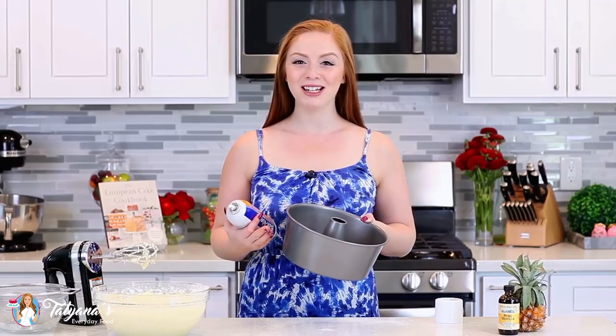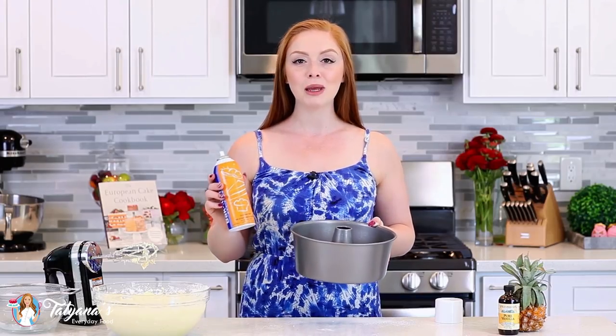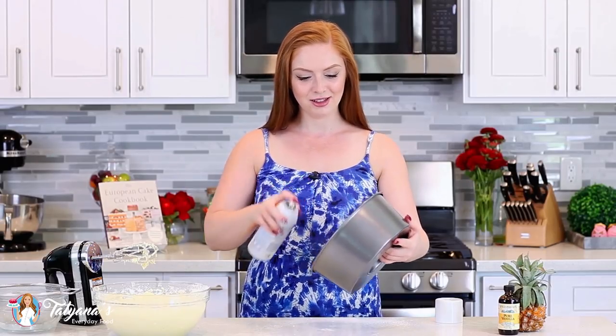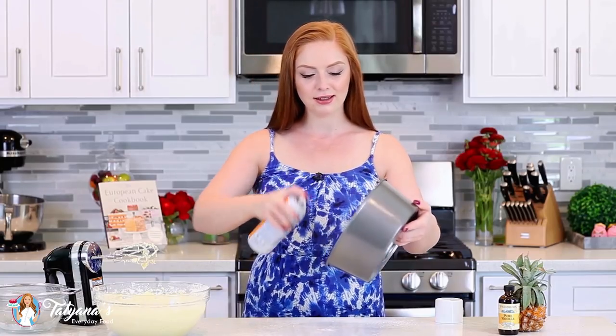I have my oven preheated to 335 degrees Fahrenheit, and my secret to making a perfect bundt cake is preparing the pan properly. I like to use a baking spray that has starch in it, which helps release the cake from the sides. If you don't have baking spray, you can butter the pan really well, then flour it really well before adding your cake batter — that way the cake won't stick. Spray it generously on the sides, the bottom, and the central piece.